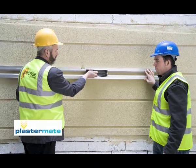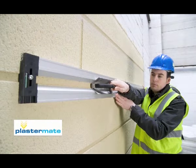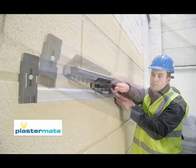The Ashlar PlasterMate seen here can also be used for detailing Ashlar cuts in one coat render at various depths and widths.